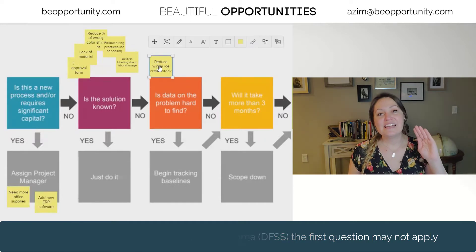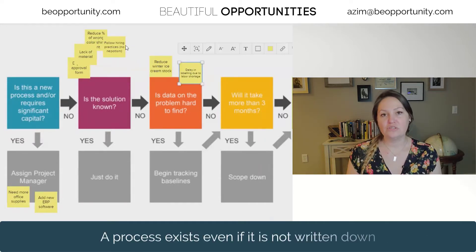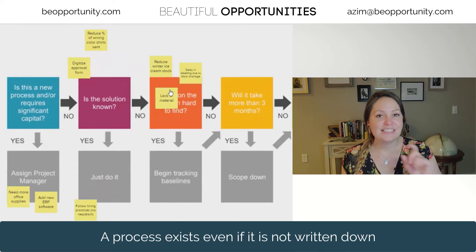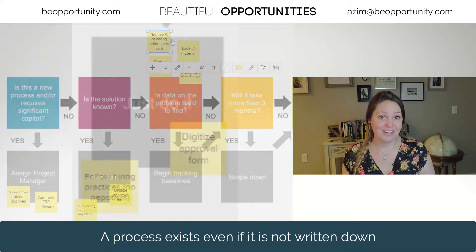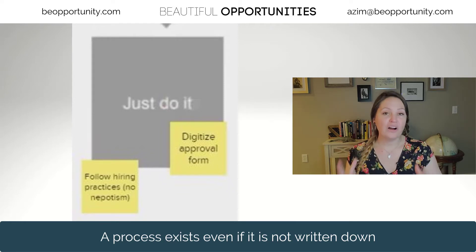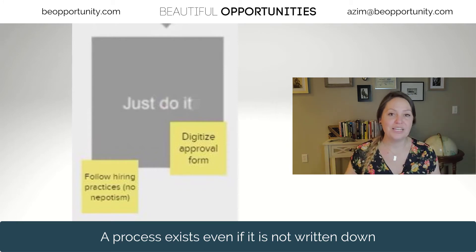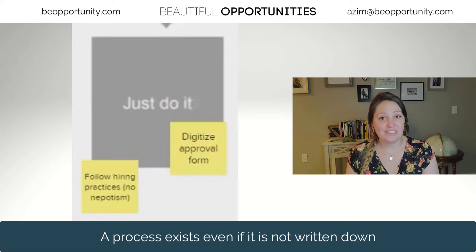The next question I'm going to ask you is: is a solution known? If you already know the solution, you don't need a big Six Sigma project, because the Six Sigma project may not identify the solution you've already identified or one that's already started to move forward. So if you're already committed to a solution, just go do it. You don't need a big Six Sigma project to validate or invalidate that solution.